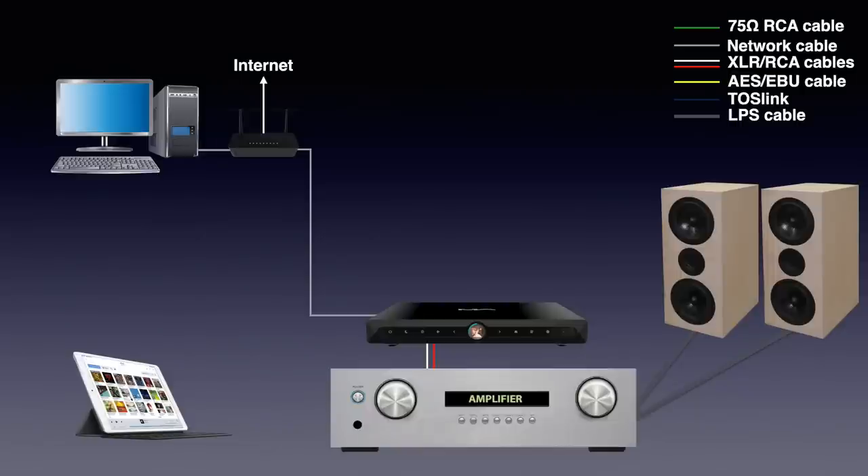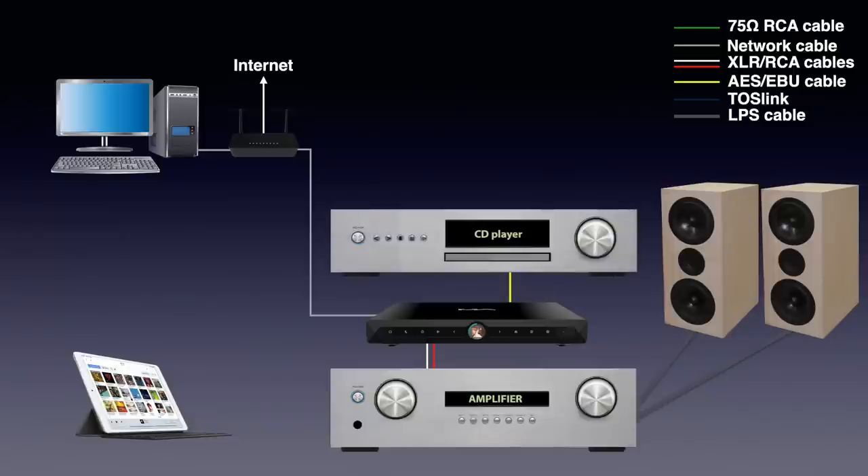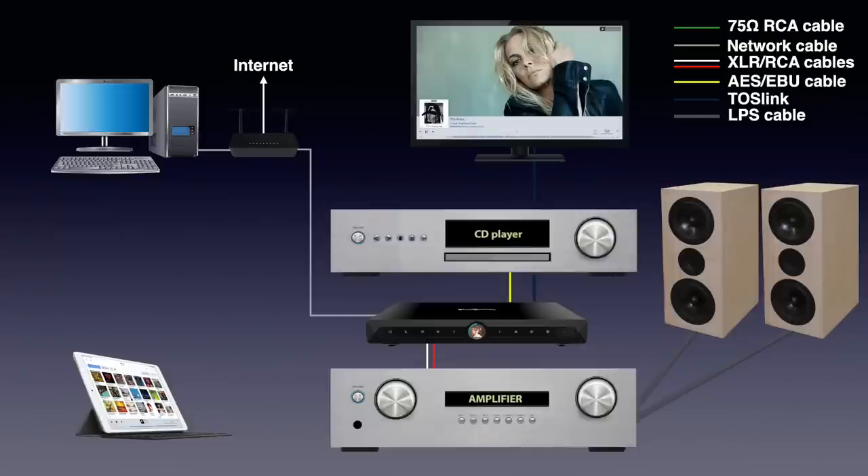For Spotify Connect or Tidal Connect, you use the Spotify or Tidal Connect app on your phone and link it to the DAC. Since the X-Saber 3 has several digital inputs, you can also connect other digital sources like a CD player, game console, and TV. The X-Saber 3 itself can be controlled from the front or over the remote control that comes with the unit.